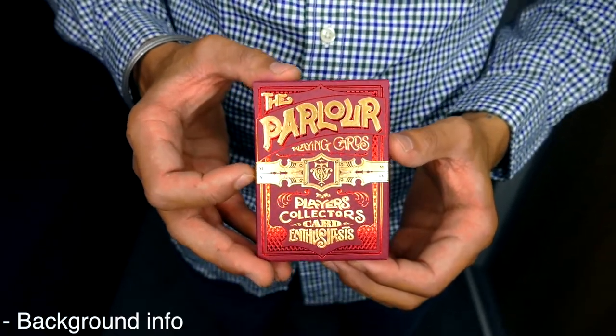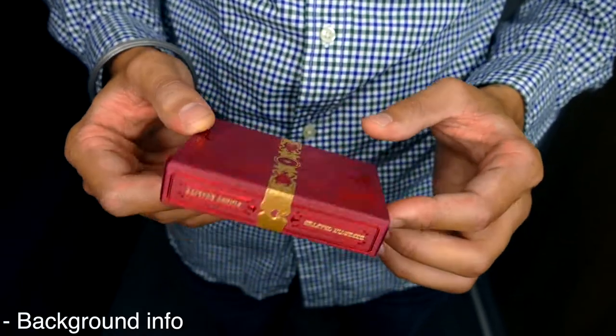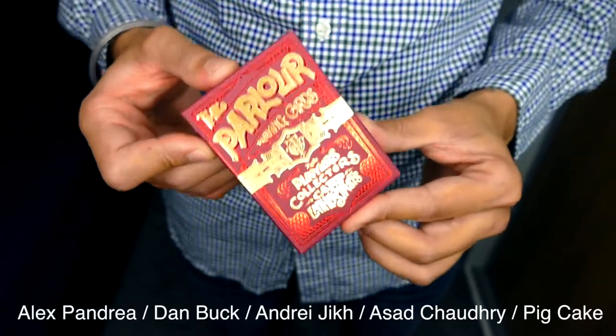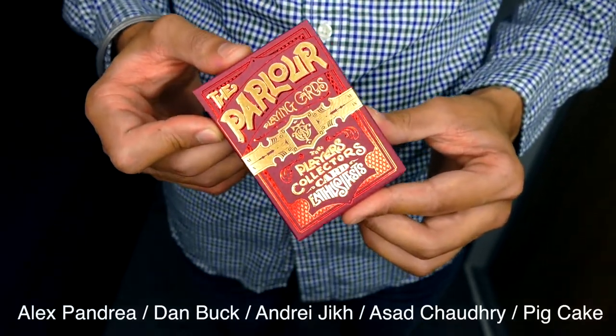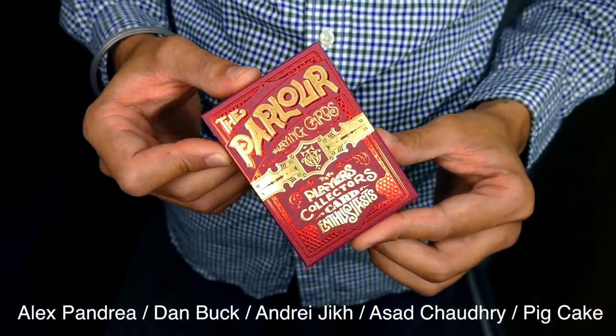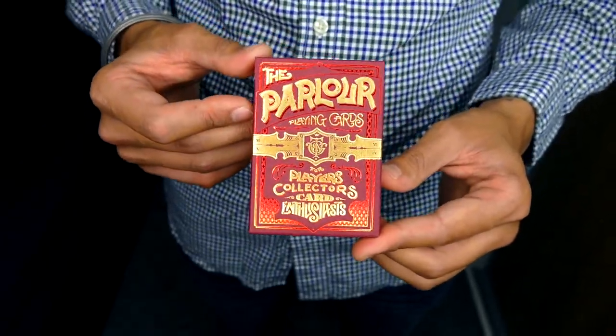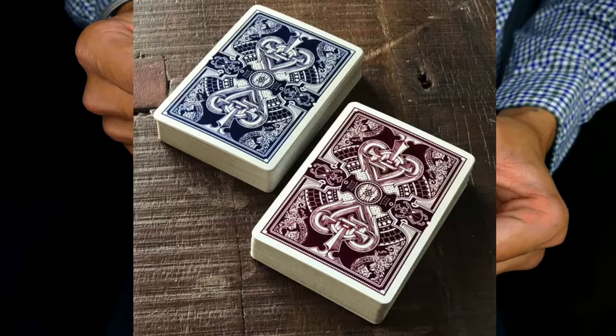These cards were designed by Stockholm 17, and the tuck box has been produced by Oath Playing Cards. This deck has been endorsed by some of the finest card men around the world. There are four different variations, and this is the Wine Red Edition. This one and the Navy Blue Edition are the standard decks.